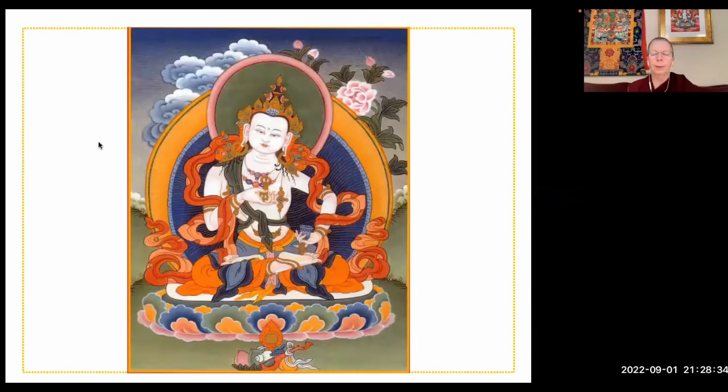Now feel you are just completely purified — not one atom of negativity left in your mind stream. Even the subtlest obscurations to omniscience have been removed. Next is the power of resolve, the fourth step in the purification process. This is really crucial — it's the other part of regret. It's this determination to not harm, this determination to get on top of our habits, to change the way we think about things. Without this determination we are going to keep following the same old patterns, getting involved in the same old habits over and over again.